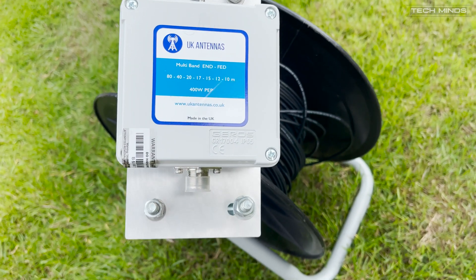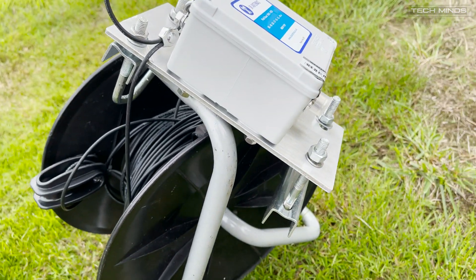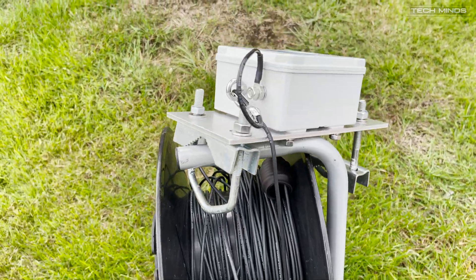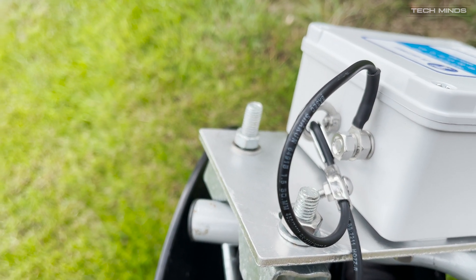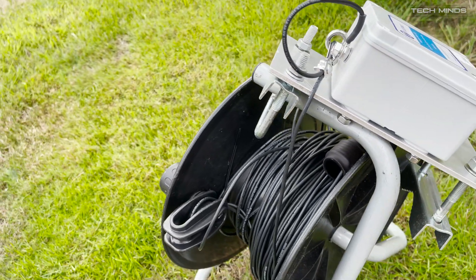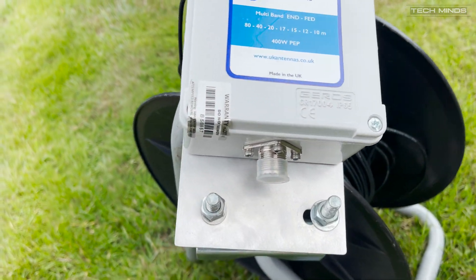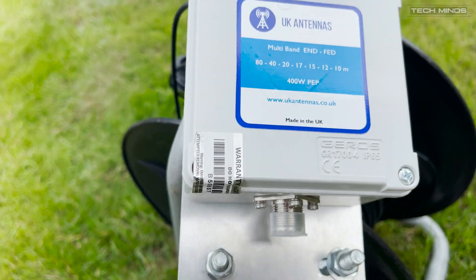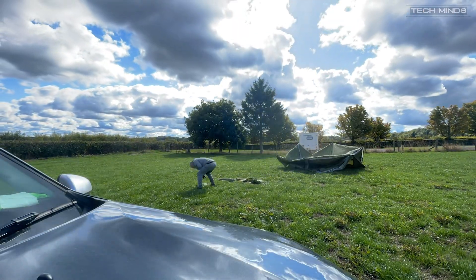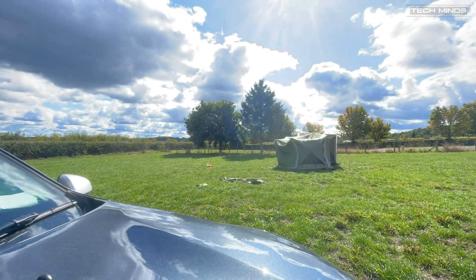That was Stu, G5 Stu, working a pile-up under the call sign GQ8 AMC, which is a special callsign for the Queen's passing. The radio was a Yaesu FT DX10 and the antenna we were using was a multiband 80 to 10 metre end-fed half wave from UK Antennas. This version has 40 metres of wire with a small compensation coil a couple of metres away from the transformer. The transformer itself is the popular 49-to-1, which can handle the full UK limit of 400 watts. I'd recommend checking out the UK Antennas website — I use the 20 metre long version at home.